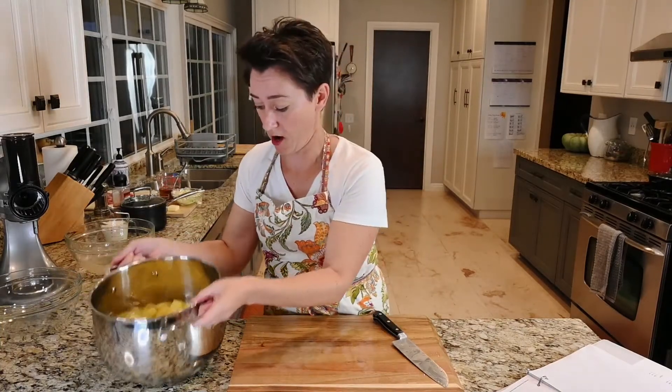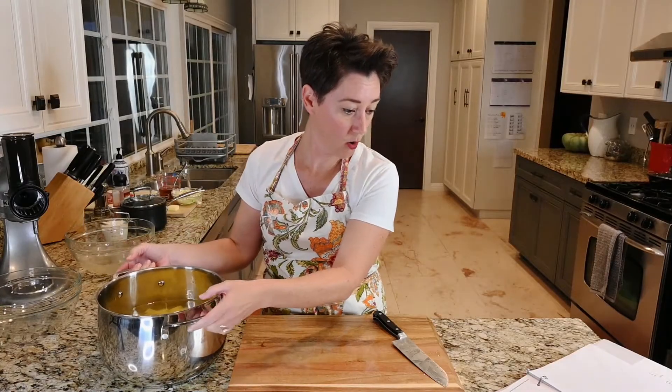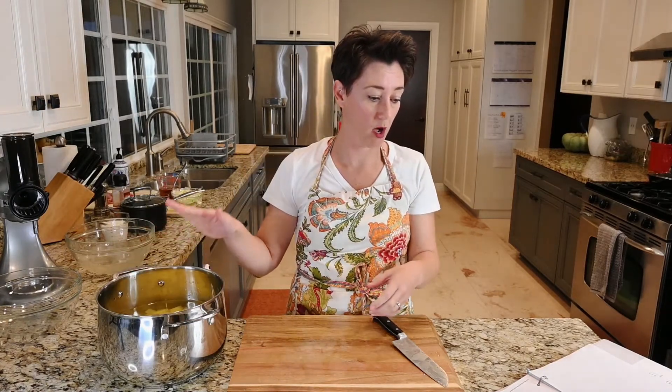Potatoes are cut. They are in the cold water, goes on the stove, bring to a boil, reduce heat to low, and simmer for 12 minutes.